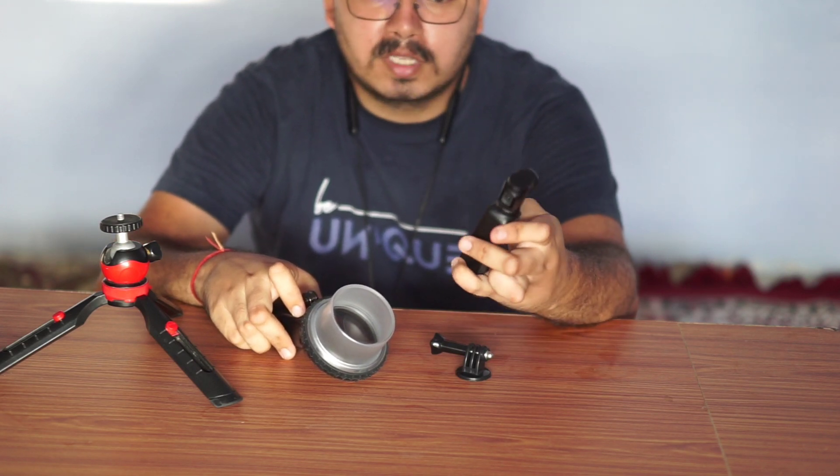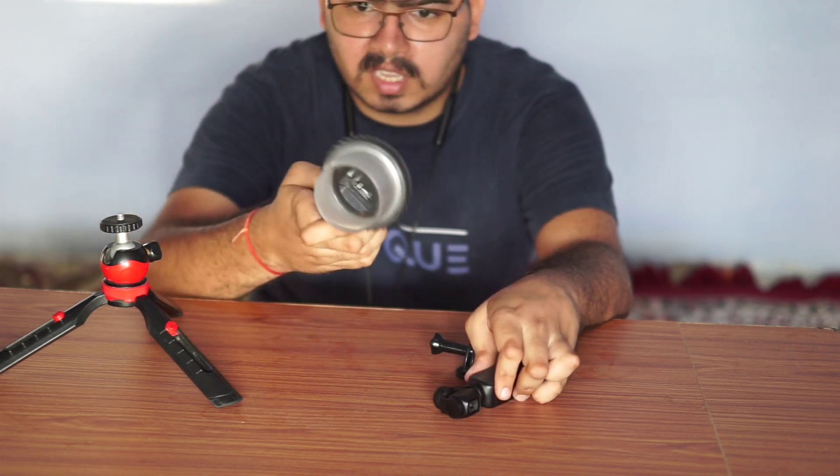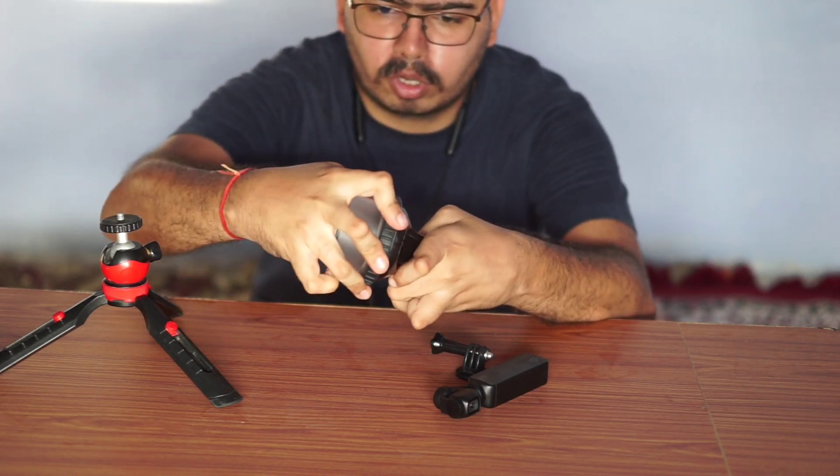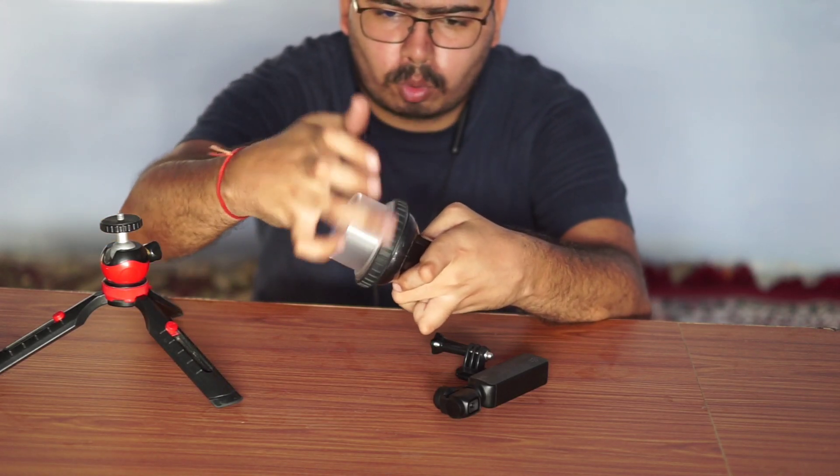Now, we have to change the gimbal. Then, we will change the gimbal and we will fix the gimbal. If you want to switch the gimbal off, with this camera, we will fix the gimbal. We'll switch the gimbal off.